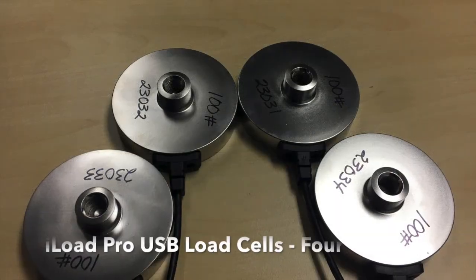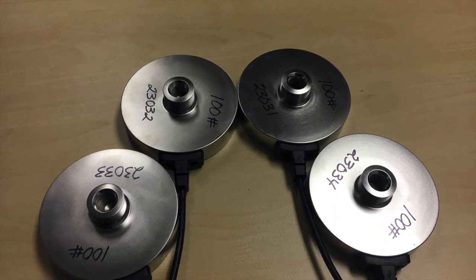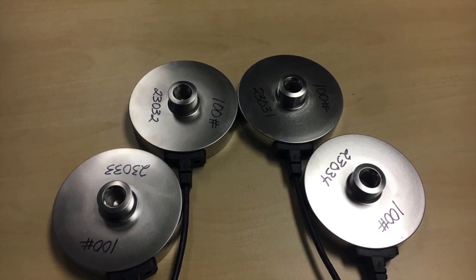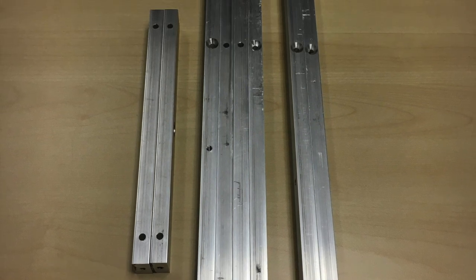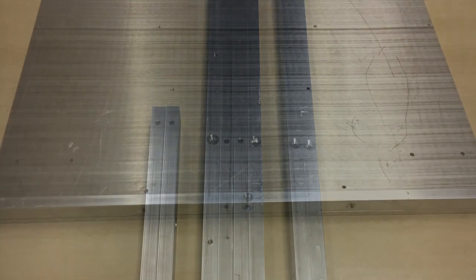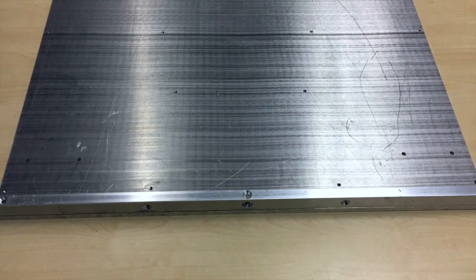Then we take four of our iLoad Pro USB load cells, which are about three and a quarter inches in diameter and about an inch high. We also built and created some beams that we will use as stiffeners to go on the plate. Here we show you how to place the beams on the plate.